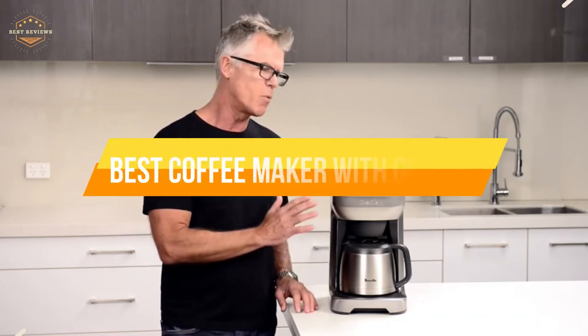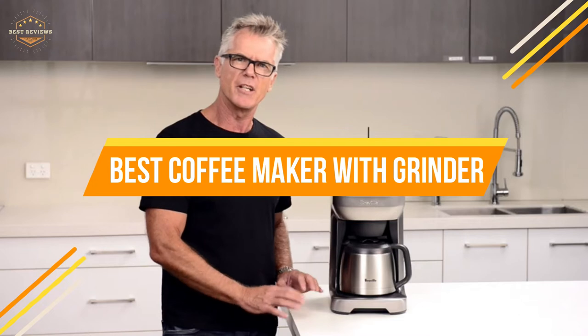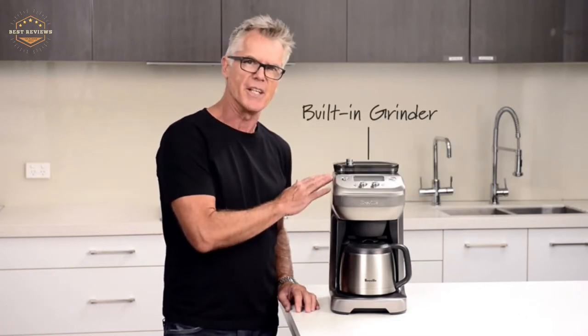In today's video, we will show you the top 5 best coffee makers with grinders. So, let's get started.